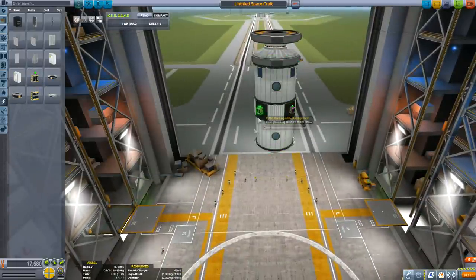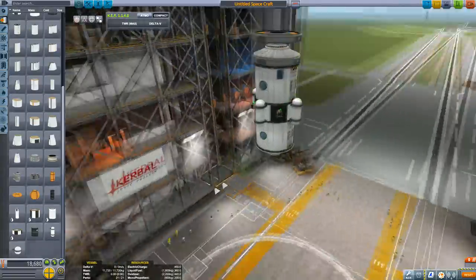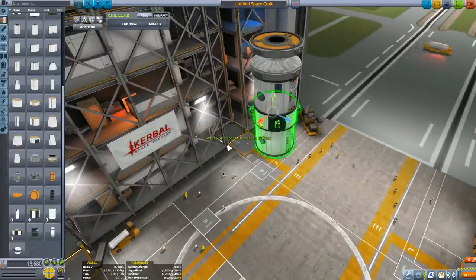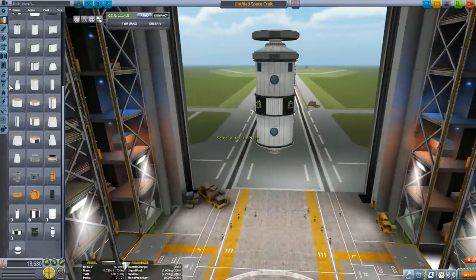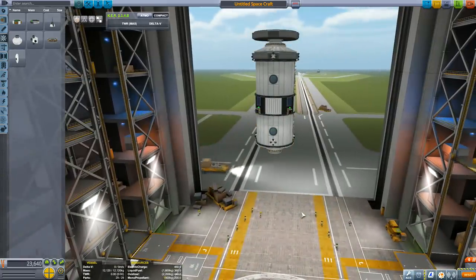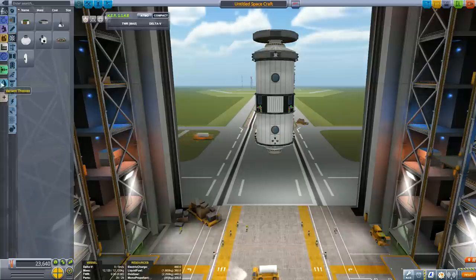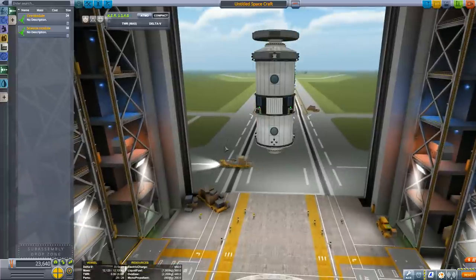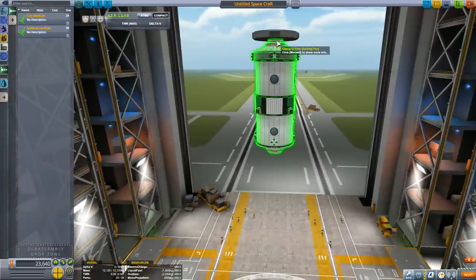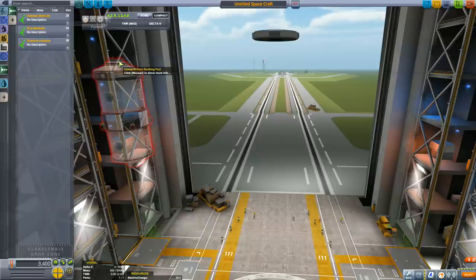Don't forget to add power, RCS tanks, and RCS thrusters to each module. For PC users, I'll add the craft file for download — it's built in version 1.4.1, but if you're running 1.3 or on console don't worry, the parts are similar, just with different skins. That's why I've purposely avoided using any new parts from 1.4. Once the habitat module is built, add it to subassemblies: pick up the docking port, put it in the subassembly box, and save it with a descriptive name.